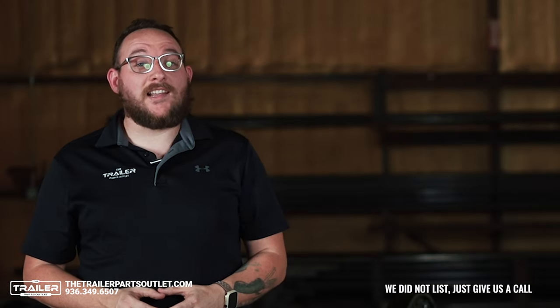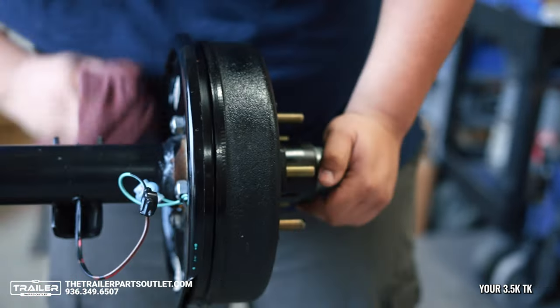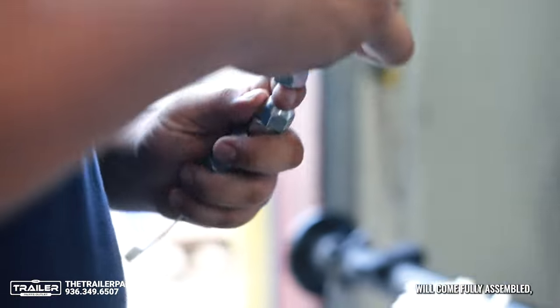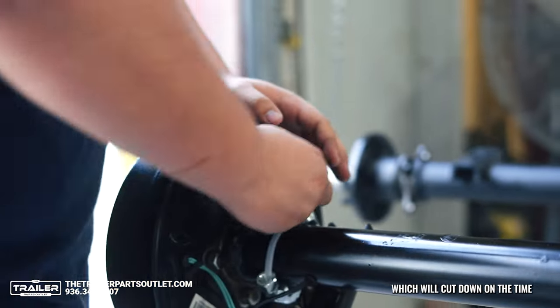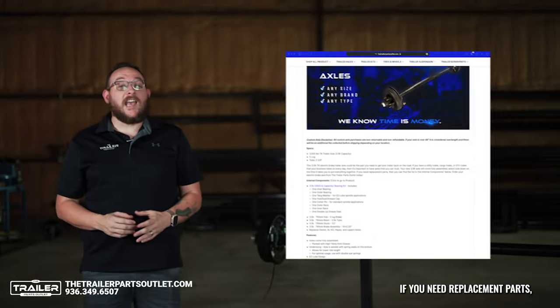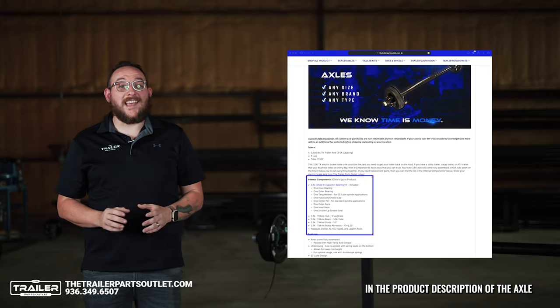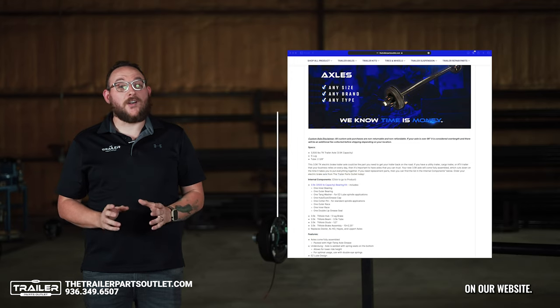If you're in need of a size that we did not list, just give us a call and we can make a custom axle to your specific needs. Your 3.5K TK Electric Brake Axle will come fully assembled, which will cut down on the time it takes you to put everything together and get it installed. If you need replacement parts, you can find a full list of the internal components in the product description of the axle on our website.